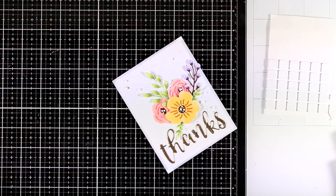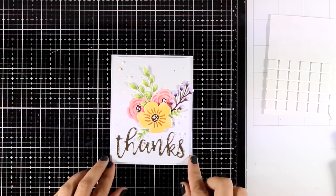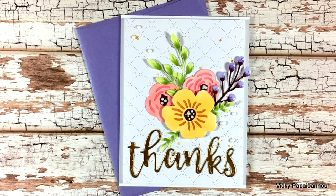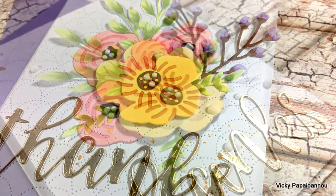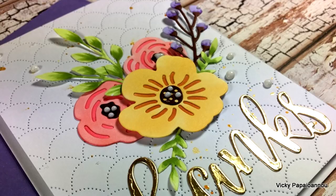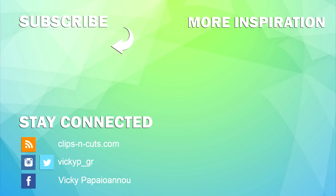As always you will find down below a full list of all the supplies that I used. Don't forget that this is part of a blog hop — there is a ton of inspiration and lots of giveaways, so make sure to visit my blog where you will find all the info about the great sale on all the dies by Altenew. Thank you all so much for visiting today and I will see you next time.